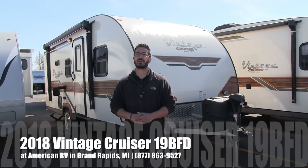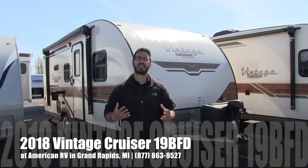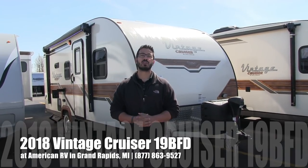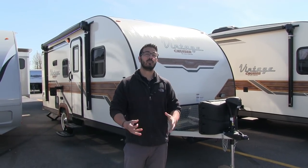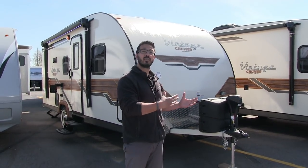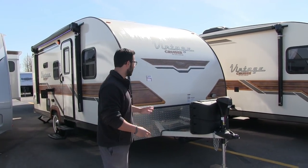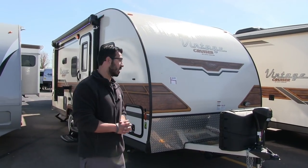Hi folks, I'm Ian Baker, the product specialist here at American RV in beautiful Grand Rapids, Michigan. Today I'm here to tell you about the 2018 Vintage Cruiser 19 BFD. This is a new floor plan from Vintage Cruiser and I'm really excited about it because you get the vintage look and everything you want, but it has bunks so you're able to sleep the entire family. This particular model does have the woody package on there as well.